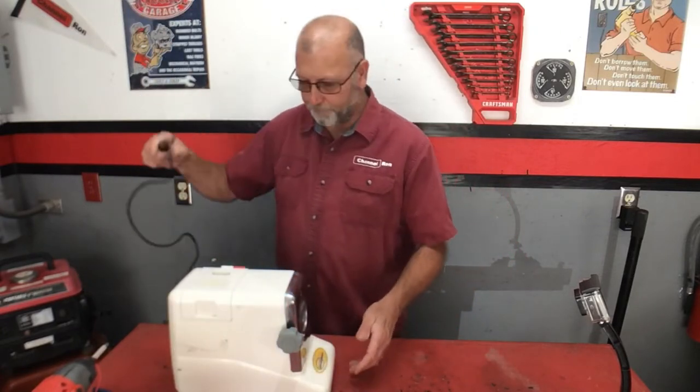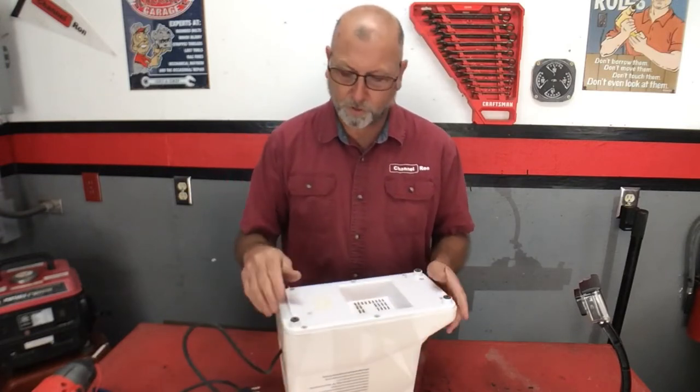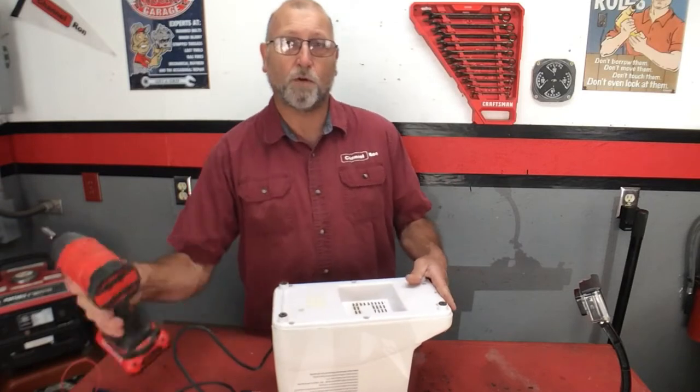First things first, let's go ahead and unplug it. Looking at this earlier, I've got six screws on the bottom here, so I'm going to go ahead and remove all those.